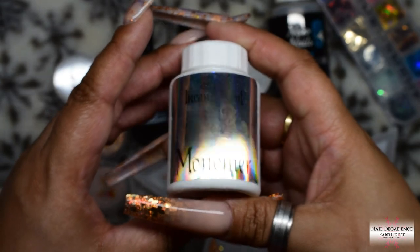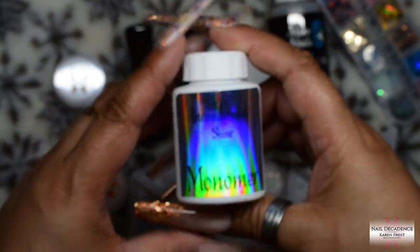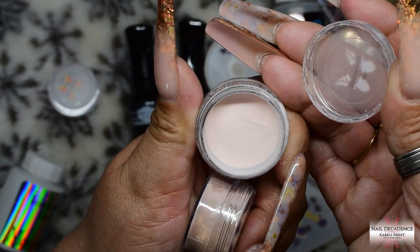Hi my lovely frosty fam, it's me Karen Frost here at Nail Decadence and in this video I'm going to be trying out the Incandescent Shine products for the first time.